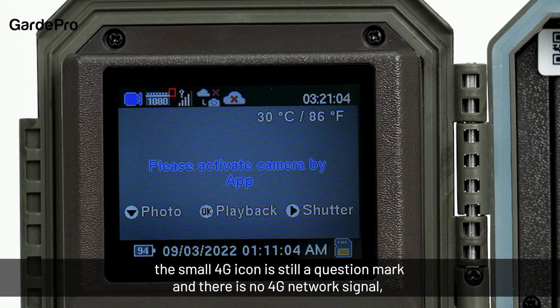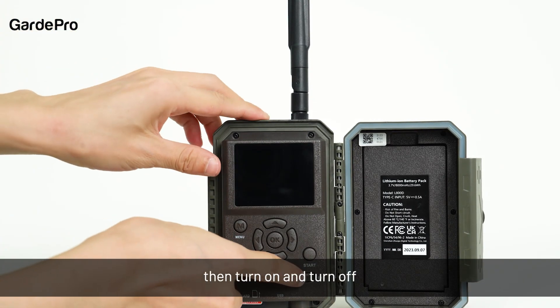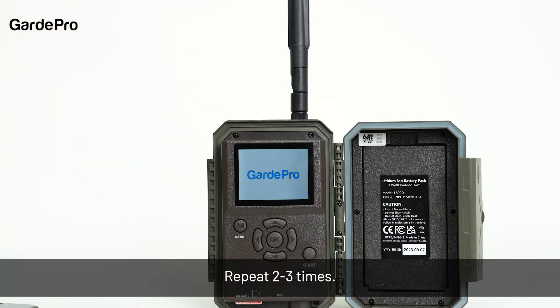If after 30 minutes the small 4G icon is still a question mark and there is no 4G network signal, you need to restart the camera. Please turn the camera's switch to off, then turn on and turn off. Repeat two to three times.